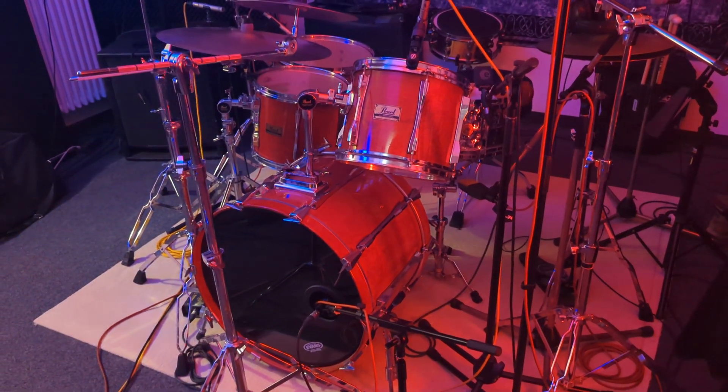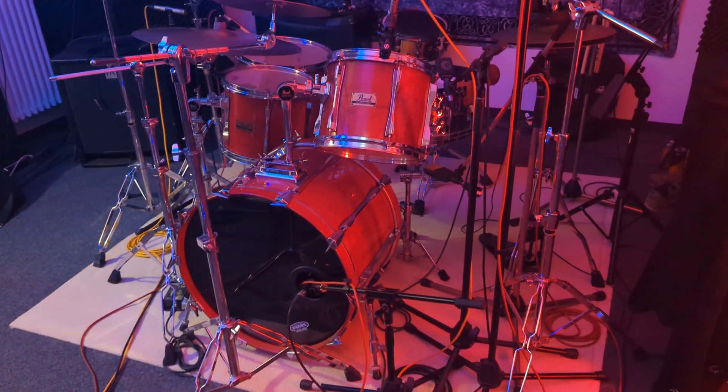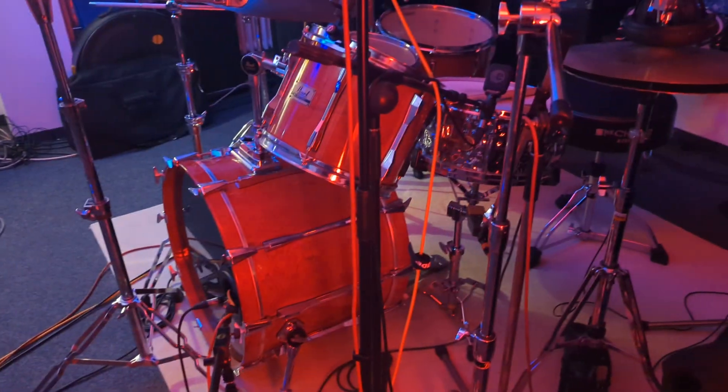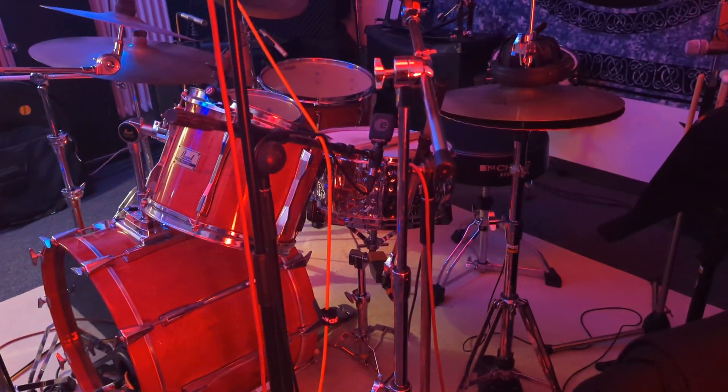And two mics — one inside and one in front of the kick. And top and bottom snare.